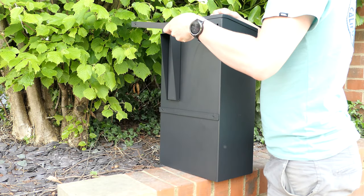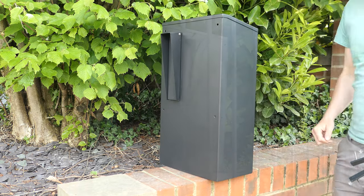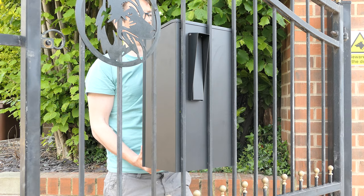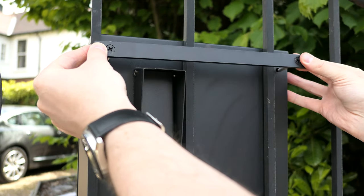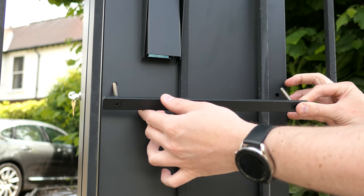To install, first unscrew then remove the two bracing bars. With the help of two people, first position the box behind the railings. Then, with one person holding the box in place, reinsert the bracing bars over the railings.